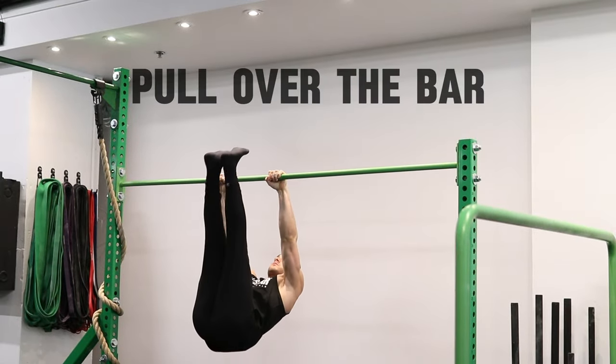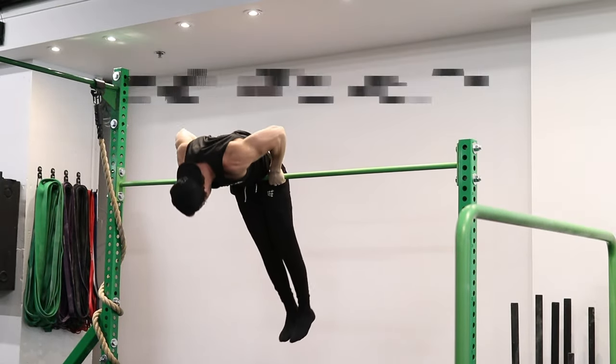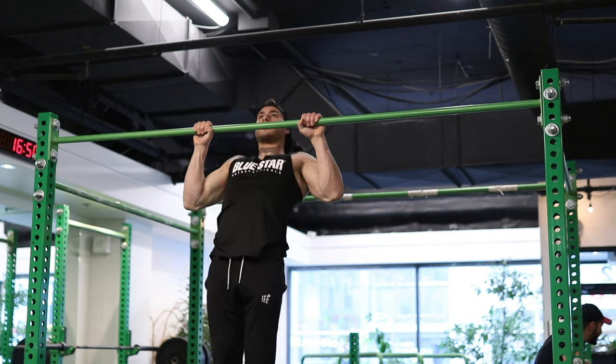First thing first, before moving on into the front roll on the bar, you wanna master this progression, and that's gonna be the pullover on the bar. The only requirement to master this exercise is gonna be a single pull-up or chin-up with your chin above the bar. That's gonna make sure you have a decent amount of strength before moving on into the next progression.